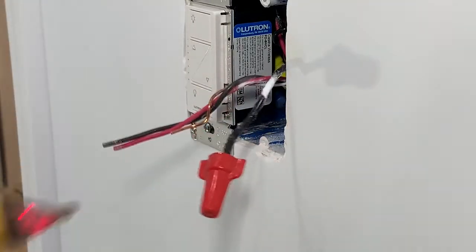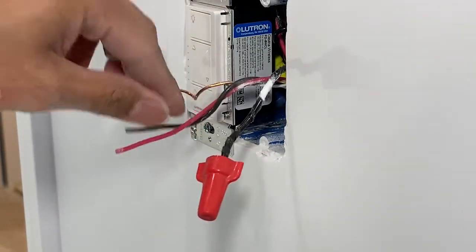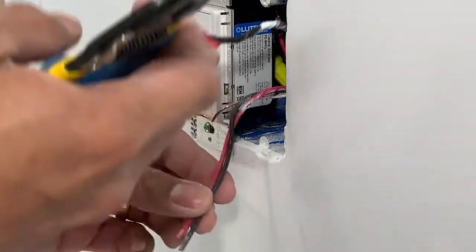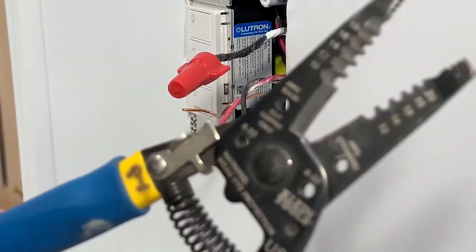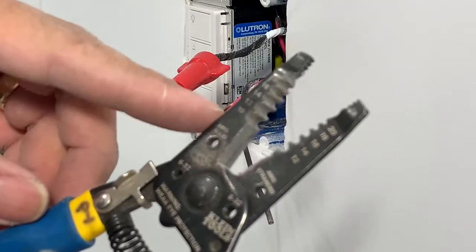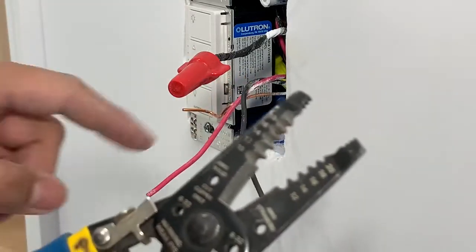Now that's my hot wire. Disclaimer: do not work on anything live — turn off the circuit. In this case I'm just doing a demonstration video on how I hook it up; it's up to you, but obviously always turn off the circuit. I'm using my wire strippers. If you've never used a wire stripper before, there are gauges on here — numbers that tell you what size to strip at. I'm going to go with 14 gauge because I have 14 gauge wire.